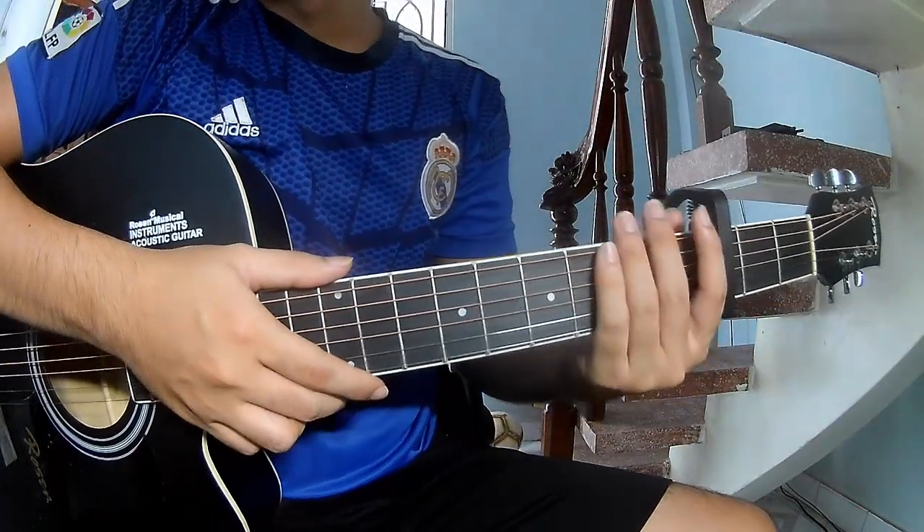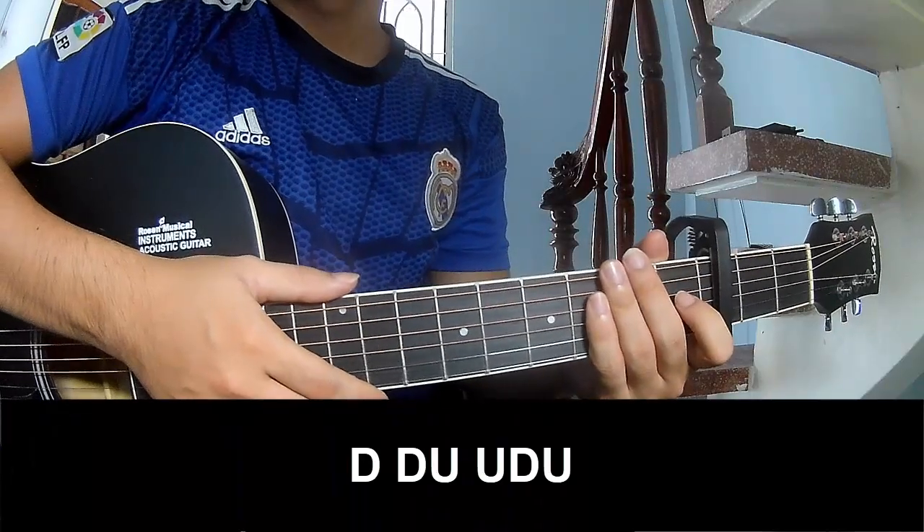You can follow along — check the description for the tab and chord recorder.